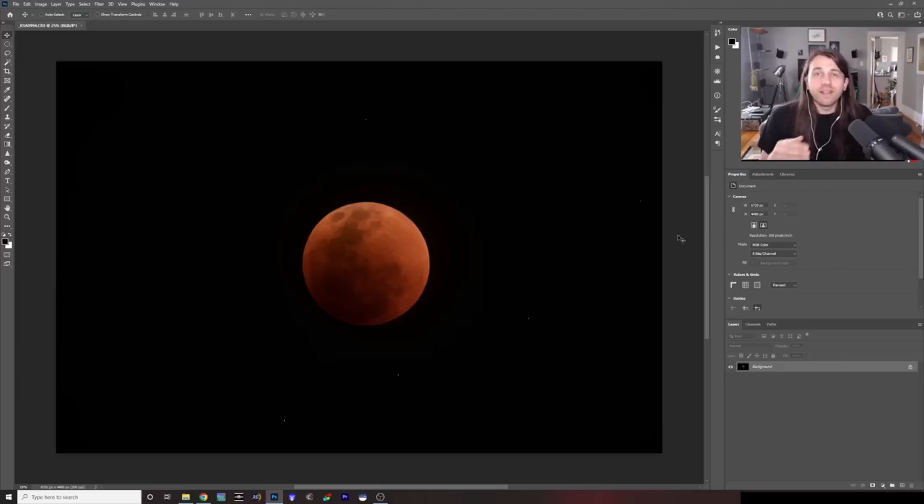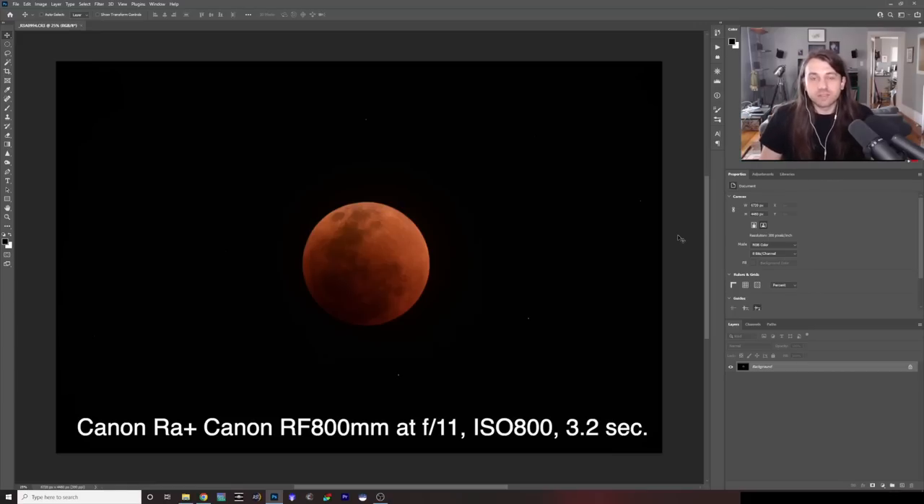Hi everyone, Nico Carver here. Last night there was a total lunar eclipse. I was quite worried here in Somerville, which is right north of Boston, that we were going to get completely clouded out. But luckily there were some brief gaps in the clouds where I was able to take about 30 clear shots of the total lunar eclipse.